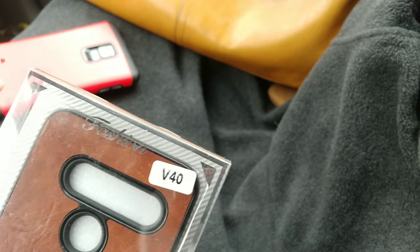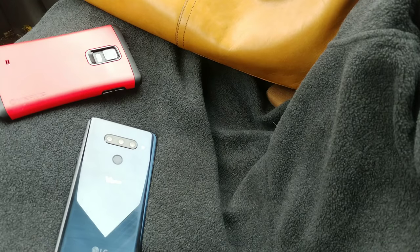But we got the V40 now so it's a new day. I'm not going to ever forget how good this phone was to me. Alright, let's go ahead and open this up.